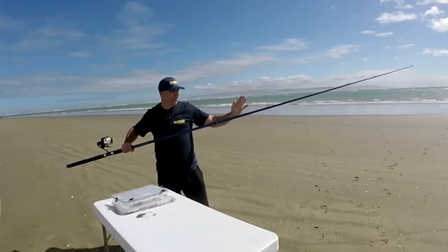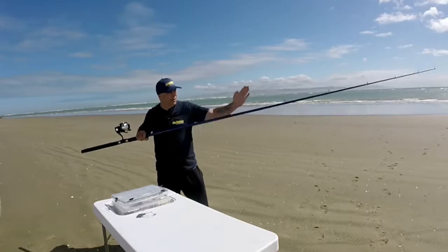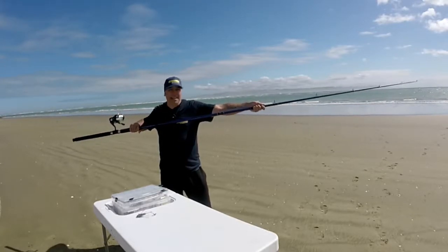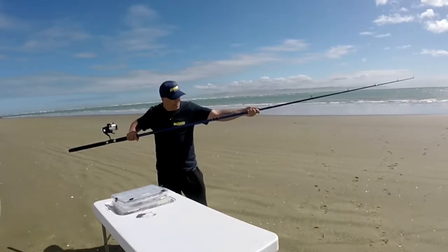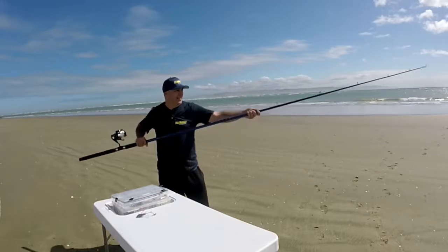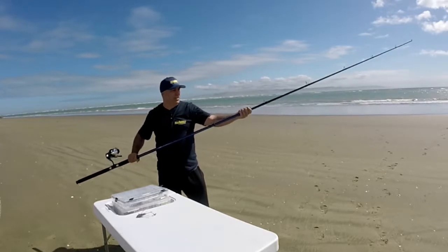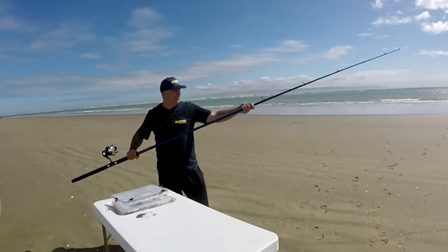As it gets just tight, stop there. You'll have the bottom guide lining straight and the tip guides off on an angle. As you pull it in to tighten it up, you turn it so all the guides line up — and that will lock it in there for the day.